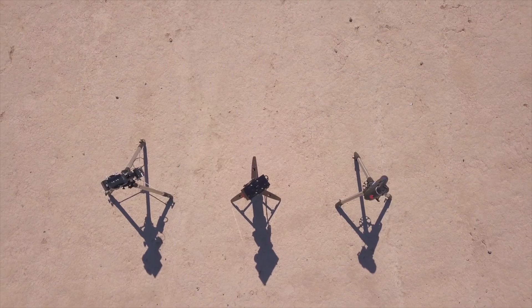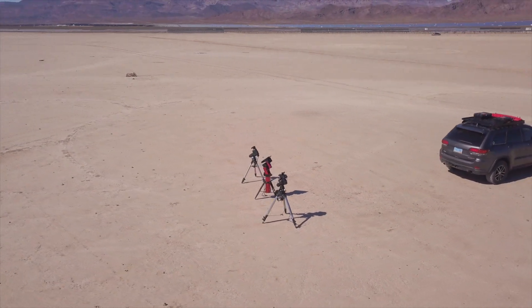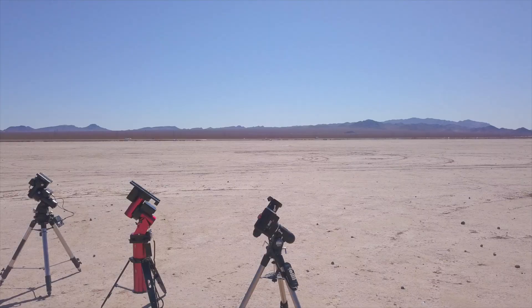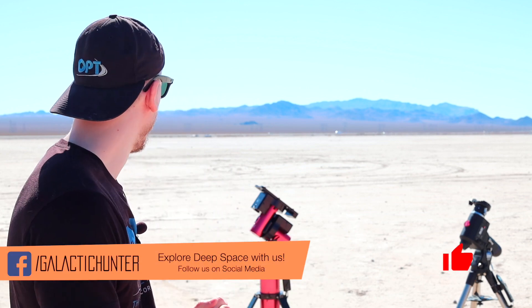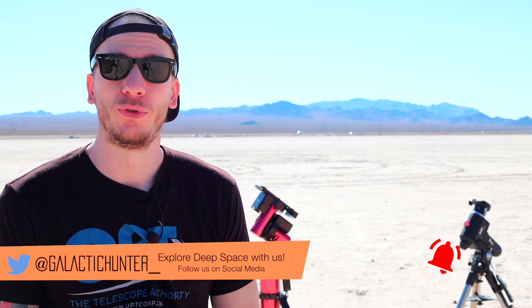What's up guys? In this video I'm going to show you three different mounts. We have three pretty popular ones: the beginner Atlas EQG slash Skywatcher EQ6, the Mighty Mount, and the Mach1 from Astrophysics. We have three mounts currently and I hope it's going to be useful and interesting for you guys to go over the design of each mount.